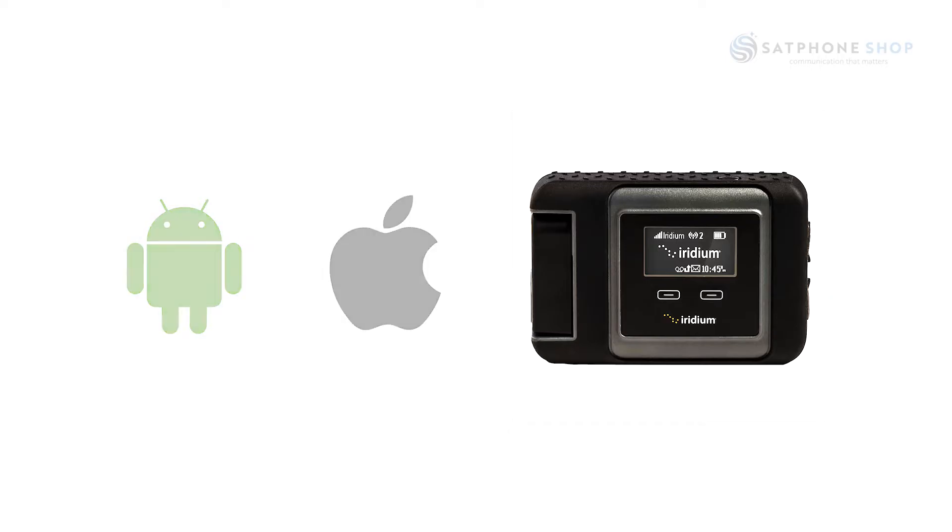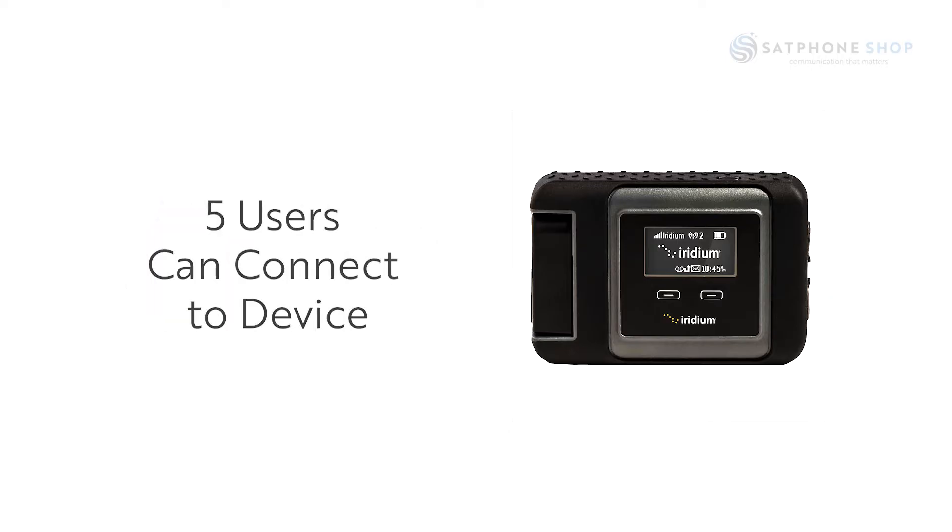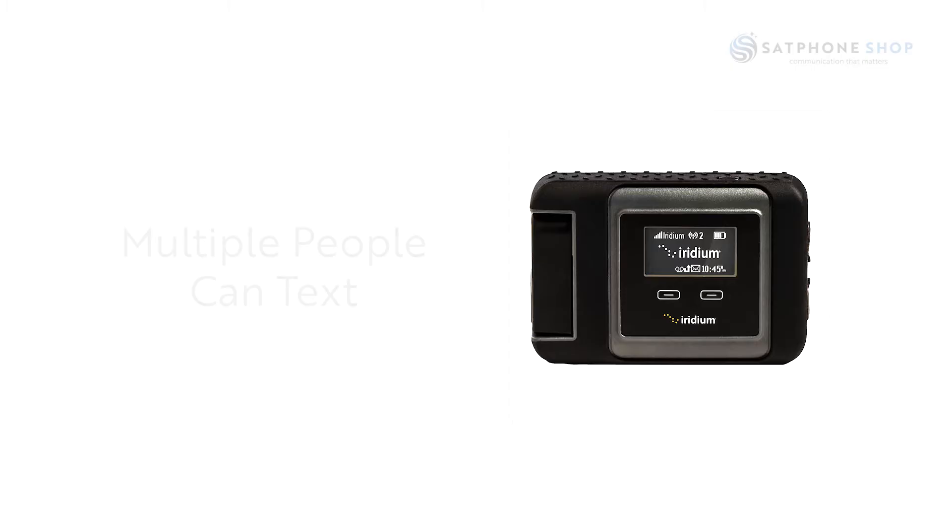Android, iPhone or iPad are supported and up to five users can connect to the Iridium Go. Multiple people can text but only one person can call or take a call at a time. Phone contacts will be imported into the app for ease of access.